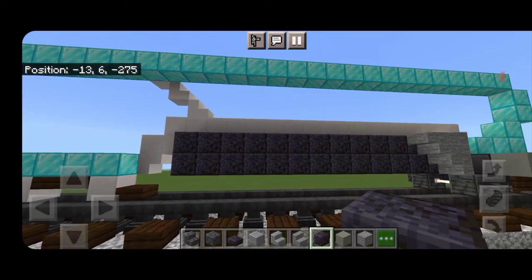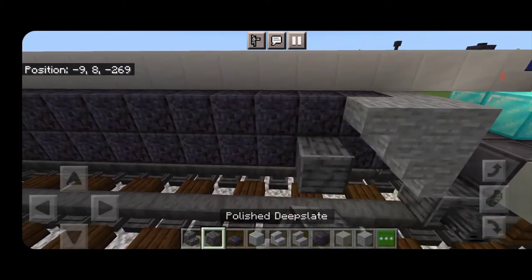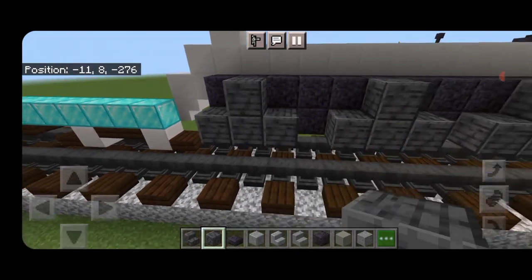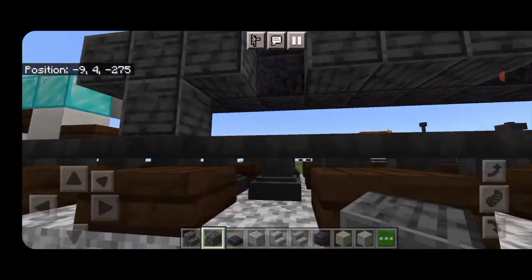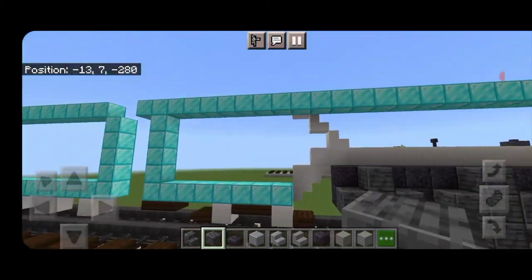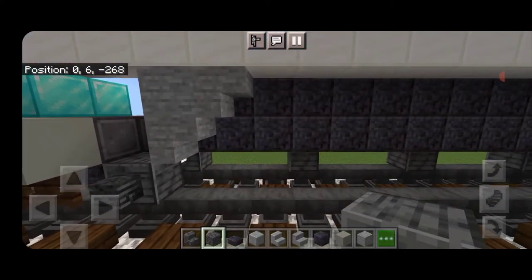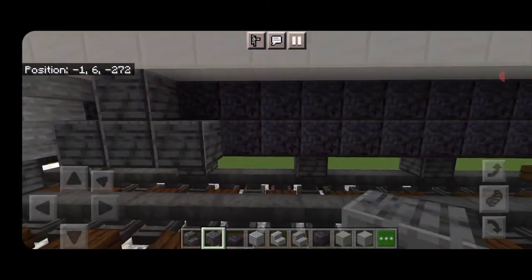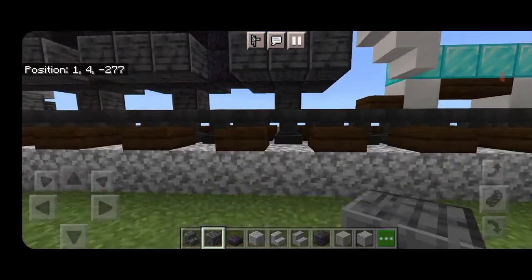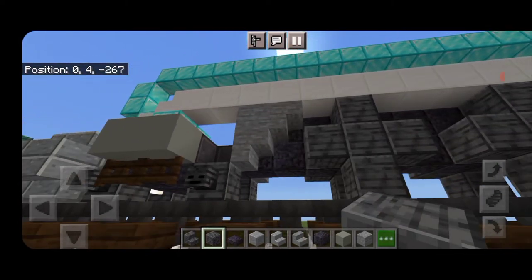Next take polished deep slate block — start right here, make three and one on top, skip a block, three and one on top, skip a block, three and one on top — then put one on the bottom middle of each of these so you have a plus shape. This is going to be the basis for the driving wheels. We'll do the same thing on the other side: three and one on top, skip one, three one on top, skip one, three one on top, then put one on the bottom middle of each so it's a plus shape.